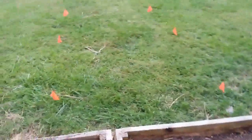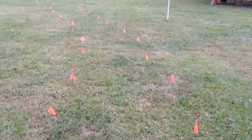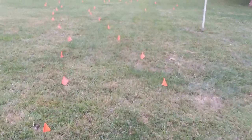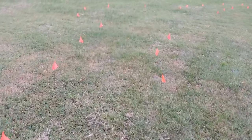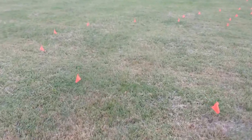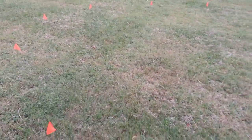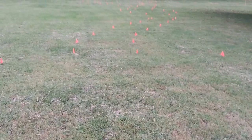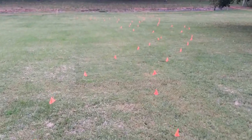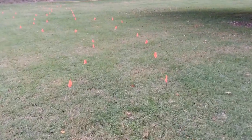Here we are mapping out from the deck down. This will be the path that comes down — we're going to pick up a sod cutter this week. It will come down to a little area that will eventually be pavers and flat, with probably some kind of a bird bath here in the middle.